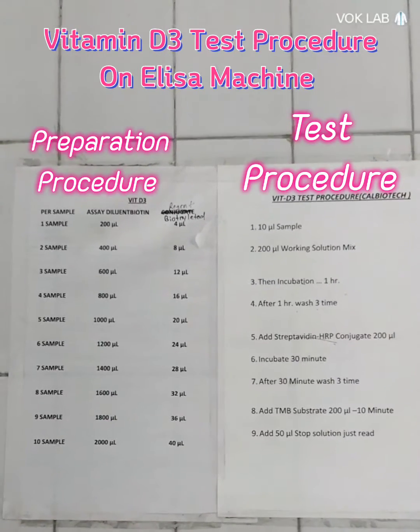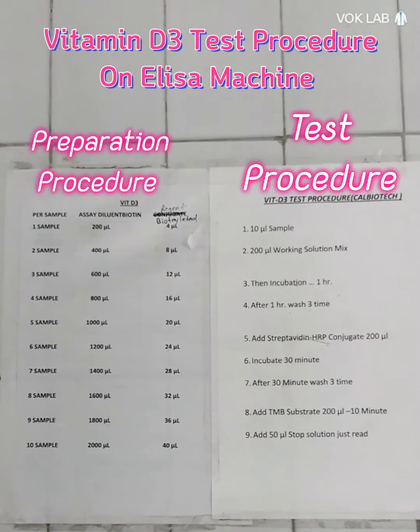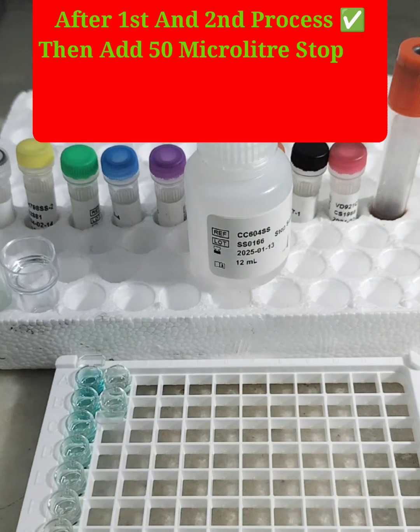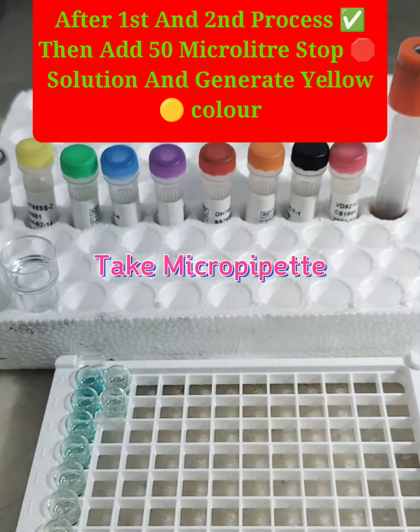Vitamin D3 Test Procedure on ELISA Machine: Preparation Procedure and Test Procedure. After the first and second process, add stop solution to generate yellow color.